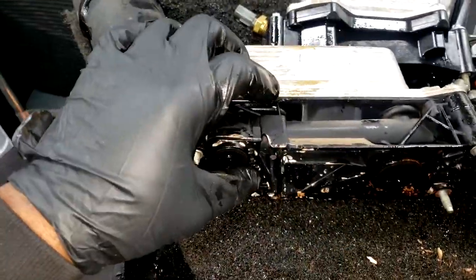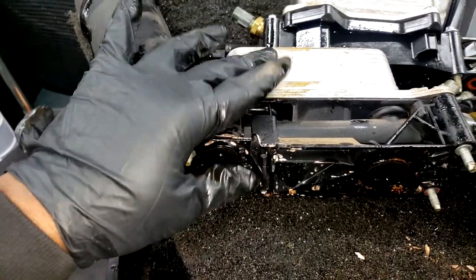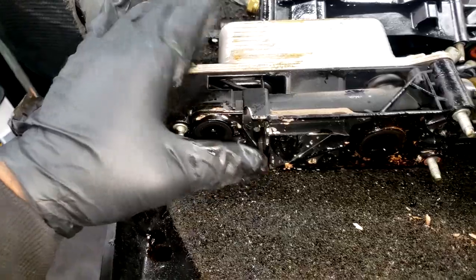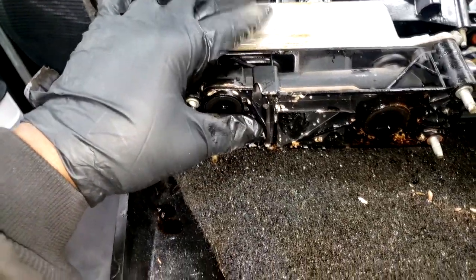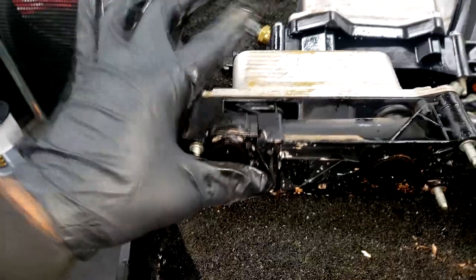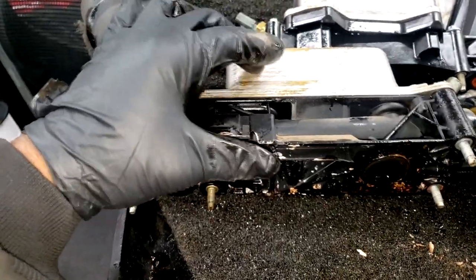The revised OEM adapter housing is the best way to go, and you're hearing this from me — which means this is my opinion. I do not do the Dorman. I have never done the Dorman, and I do not plan on doing the Dorman.